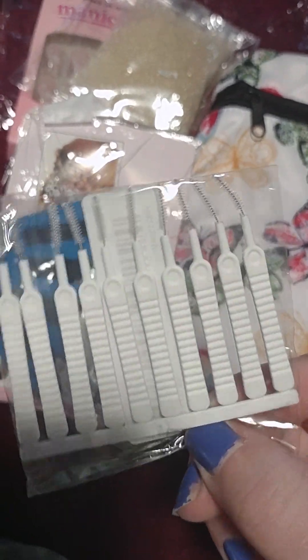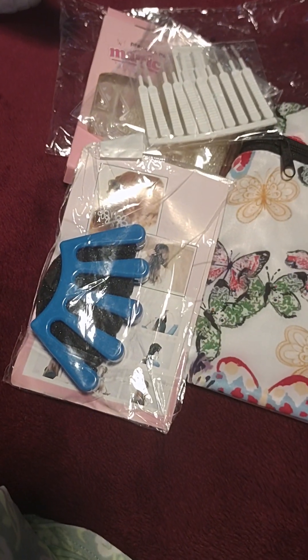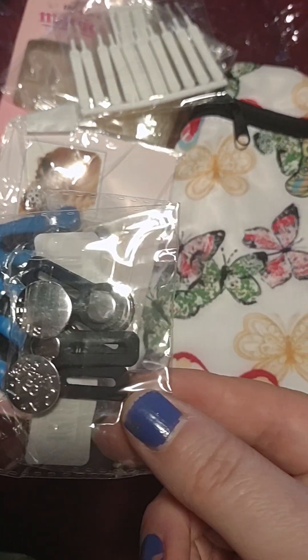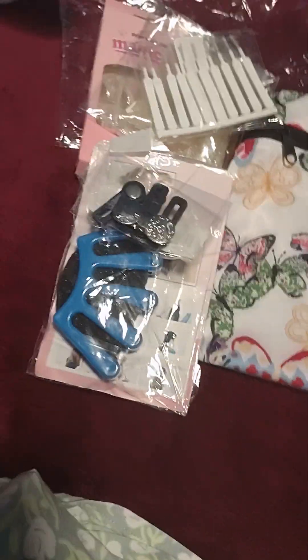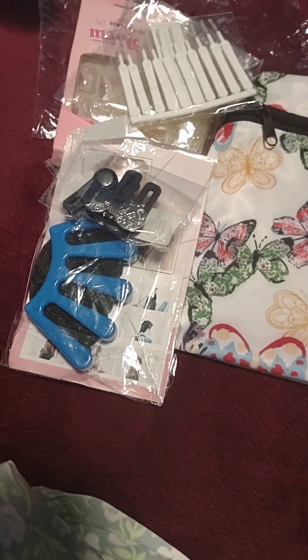These are for cleaning little nooks and crannies — like on a keyboard or even in your car, whatever you need them for. And there are button extender things too.